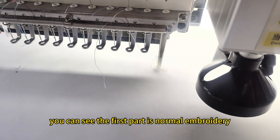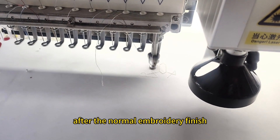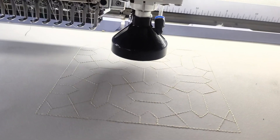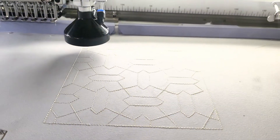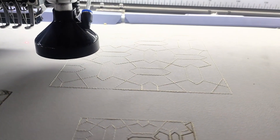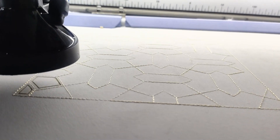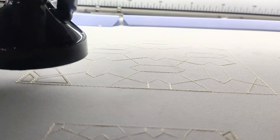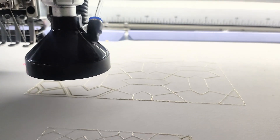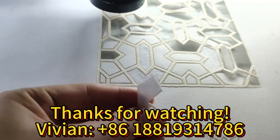After we move to the proper position, we press the button to start embroidery. You can see the first part is normal embroidery. After the normal embroidery finishes, the laser cutting device will work. Thank you.